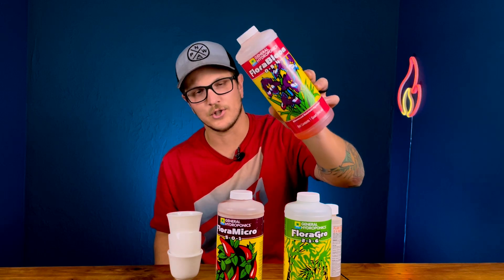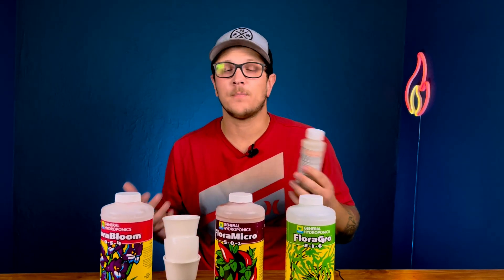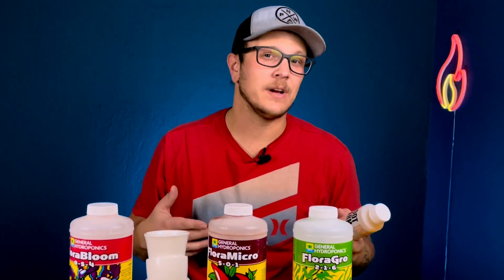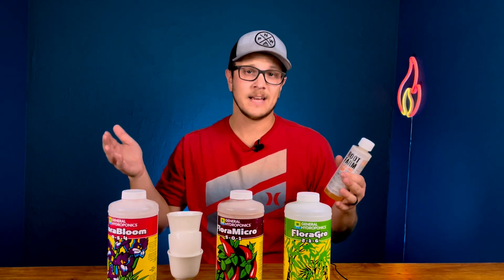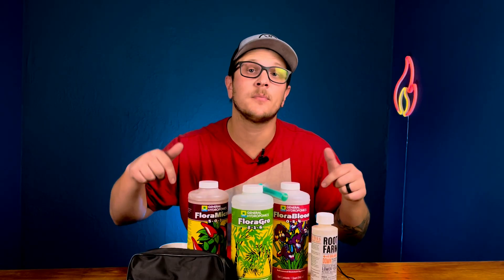This right here is pH Down. The pH of the water at my house is normally well above seven. For peppers, you want it generally between six and seven — I like to keep it closer to six, maybe even dipping into 5.9 or so. The reason pH matters is that if your pH is off — too far below six or too far above seven — yes, the nutrients might be there, but the plant is not able to absorb them.